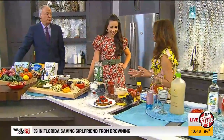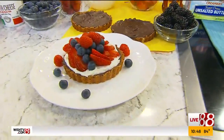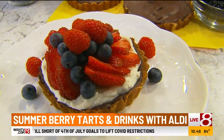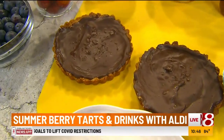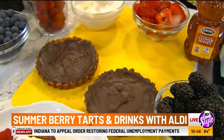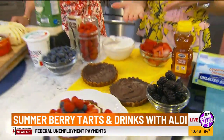This is the perfect dessert for summertime. This is so cute — it's my fresh berry tart with a ricotta cream and an almond flour crust. Did you make this? I sure did. They're actually surprisingly easy to make. So the way I made this, all of these ingredients are from my local Aldi.